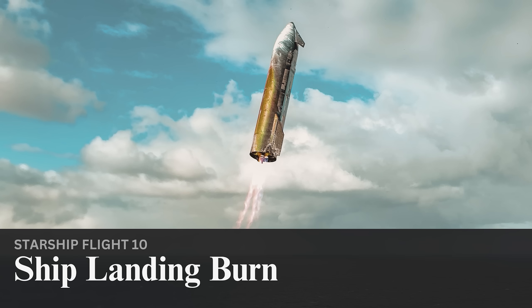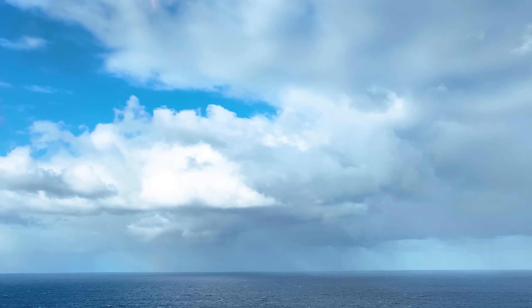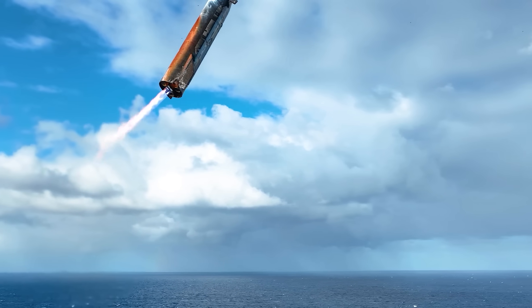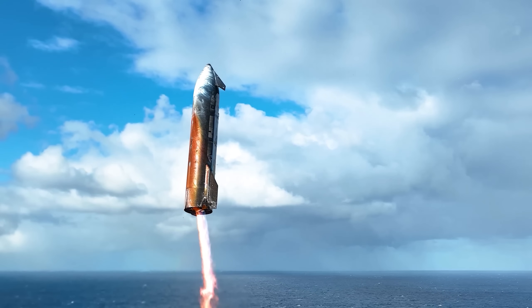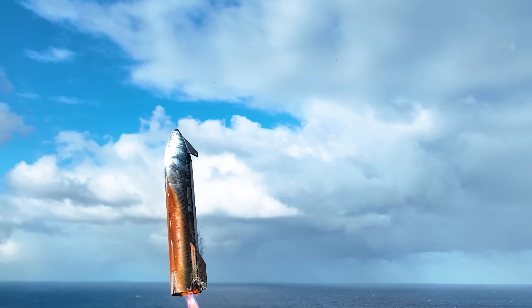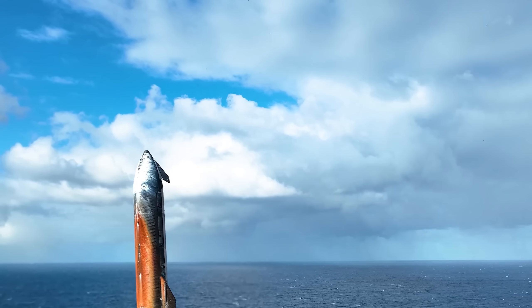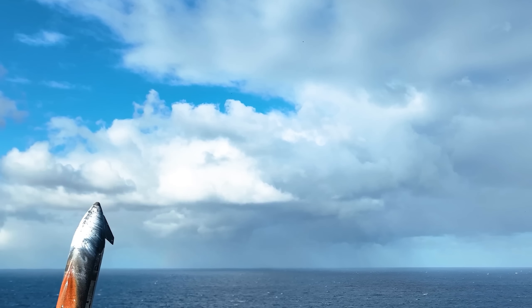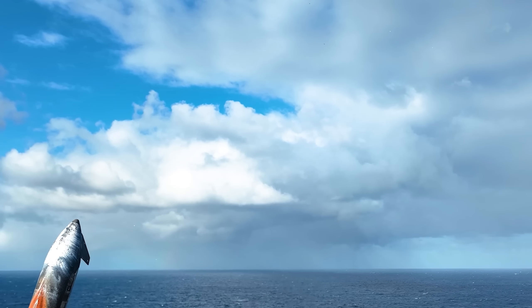The first video shared by SpaceX is from the drone. It starts right at the end of the flip maneuver as the center Raptor engine gimbals to orient and point the stage vertically. As confirmed by SpaceX, you can see that all three Raptors are firing. It then lowers partially out of frame and makes contact with the water. As it starts to tip over, the video fades out. With how clear the video is, there's a bunch of details you can make out when pausing the footage.